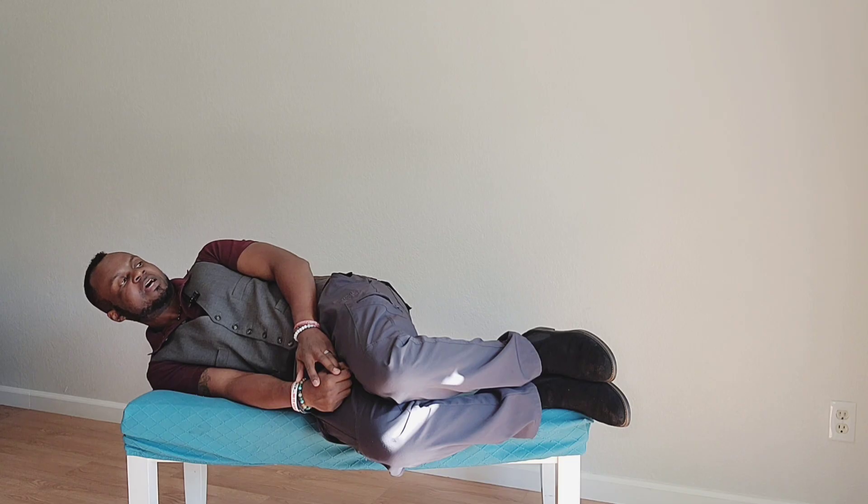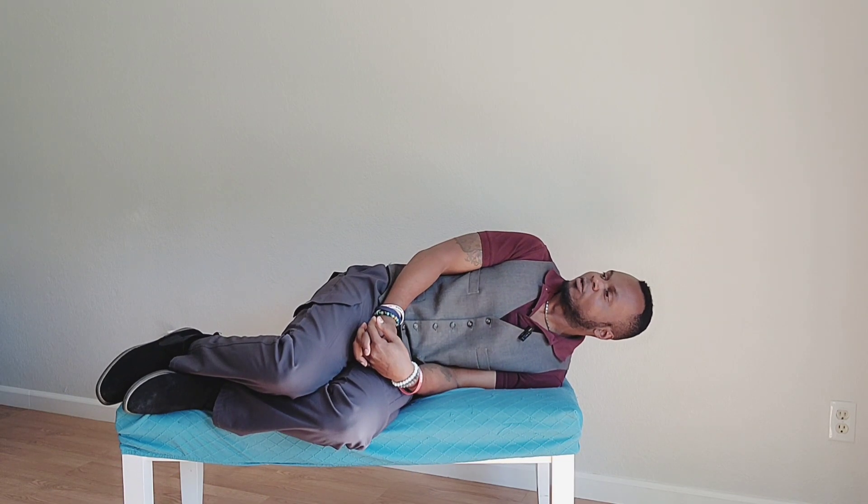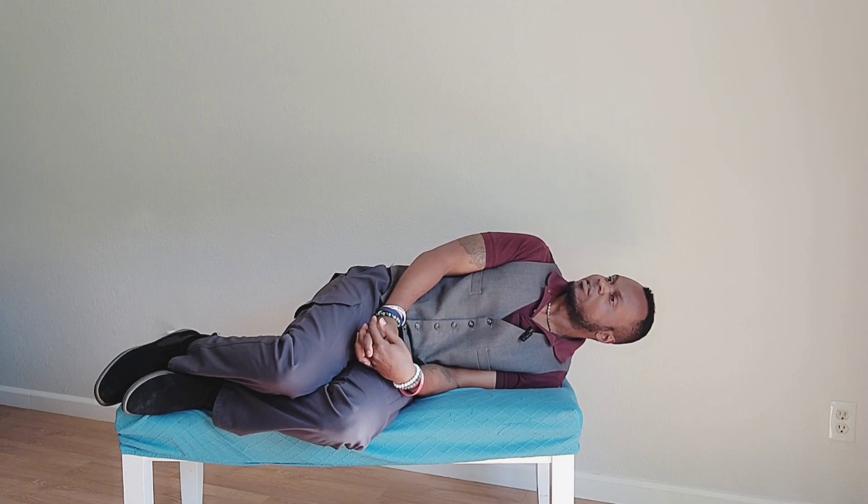Once you're in this position for 30 seconds, go ahead and lie back up. Get back into the center. What we're going to do is the next side — the opposite end. Turn 45 degrees, get into that position, and lean back over. Hold this position for about 30 seconds.